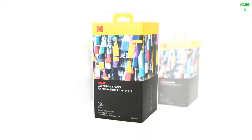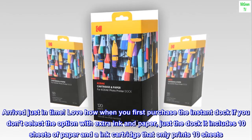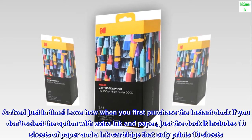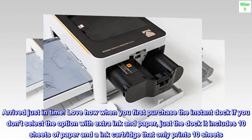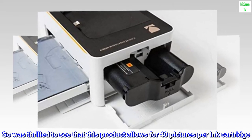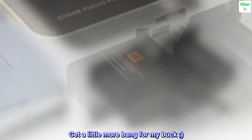Top reviews from the United States. Arrived just in time. Love how when you first purchase the instant dock — if you don't select the option with extra ink and paper, just the dock, it includes 10 sheets of paper and an ink cartridge that only prints 10 sheets. So was thrilled to see that this product allows for 40 pictures per ink cartridge. Get a little more bang for my buck!